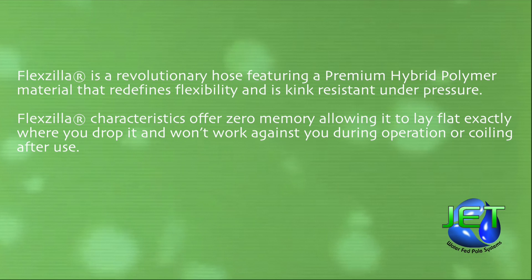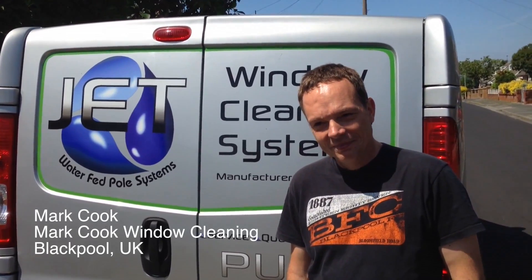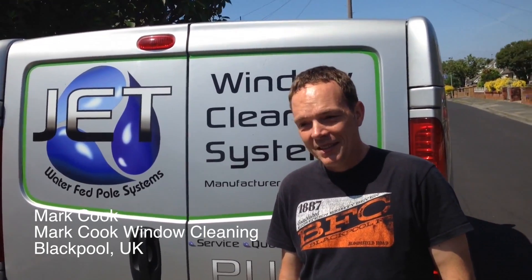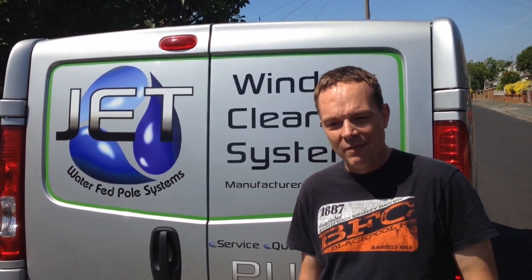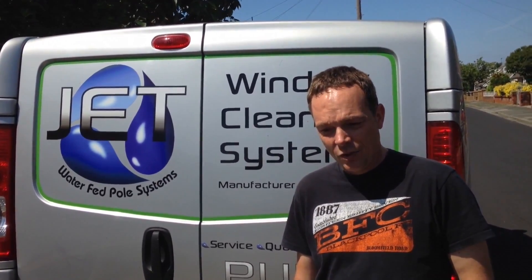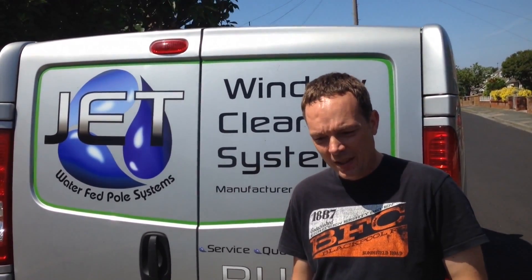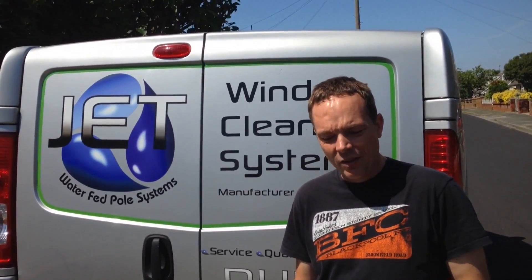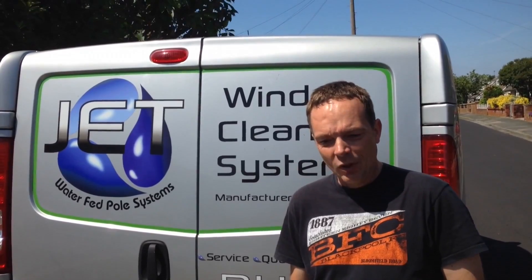Hi, Mac. Hi, Richard. Mark's got to tell you about Flexzilla from a business owner's point of view. It's dearer than your normal hose, but when you've got staff working for you, they use and abuse everything that you give them to use, because they don't pay for it themselves. And it's stood the test of time. It's good stuff. No problems with it. No problems at all. It's worth paying the extra to get more life out of it.